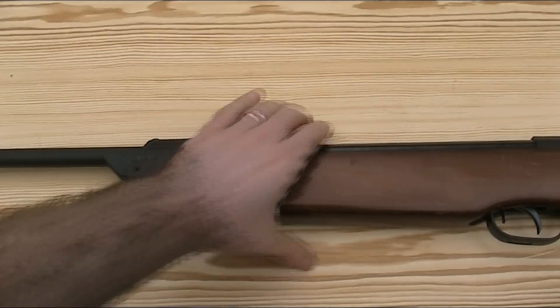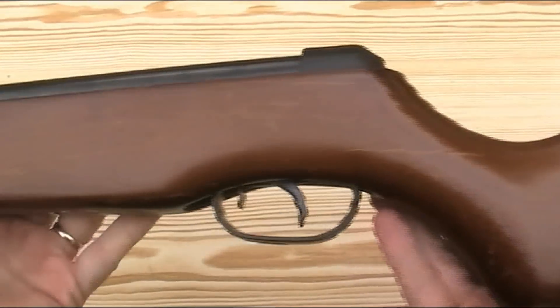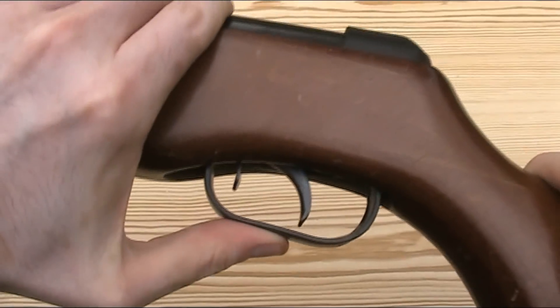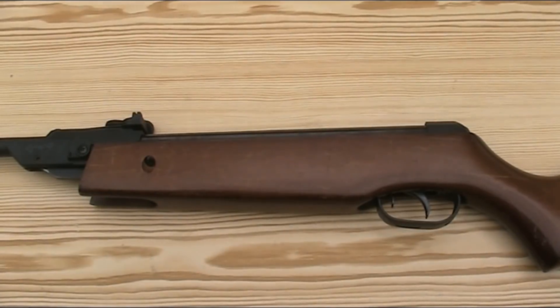In terms of hardware, it has a black plastic trigger guard, end cap and butt plate, but they all feel quite weak and flimsy. For example with the trigger guard, you can see how much I can actually bend it just by putting a small amount of pressure on it. So I'm now going to remove the stock so I can show you what's going on under there.